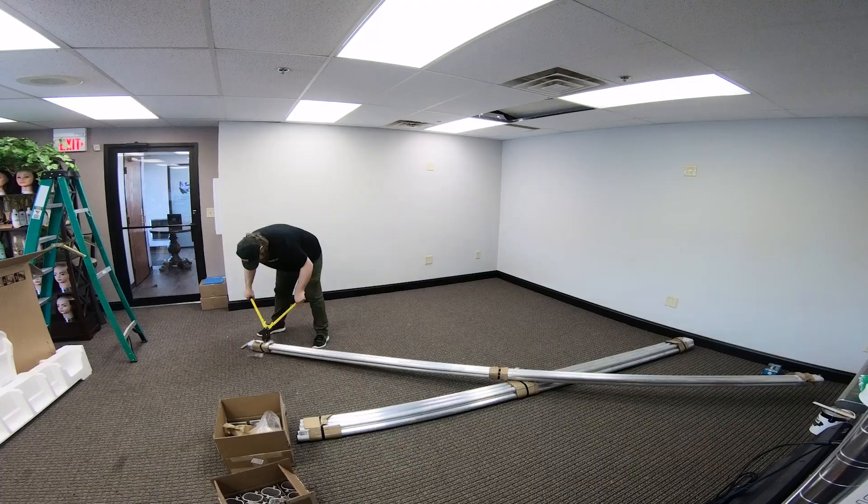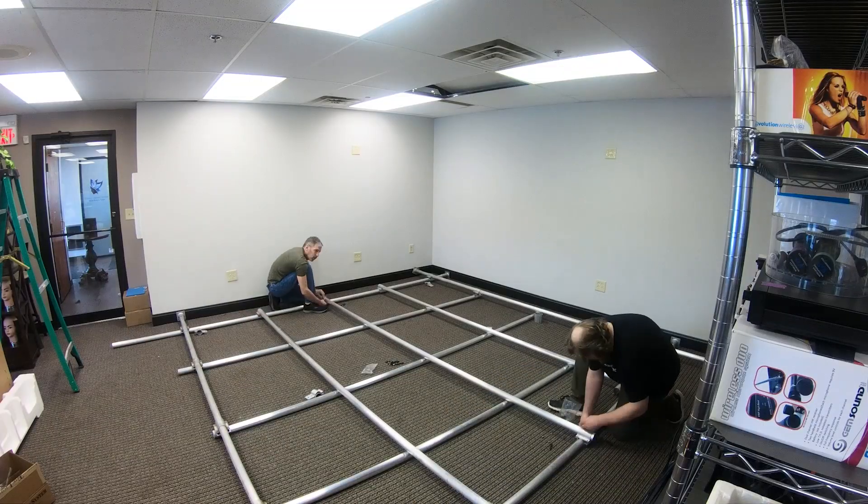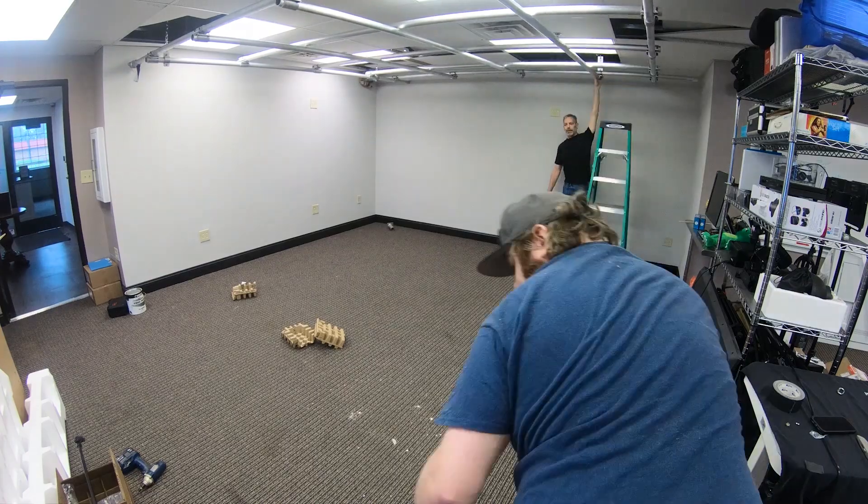We just wrapped up Jeffrey Paul's live streaming and recording studio. This was a fun one. We installed some new things that we've never even done before and it was really, really fun — a challenge, but a fun one at that. There's this trussing grid system — it's pretty cool. There are no legs on the ground, and we'll go into more detail about that in just a second.